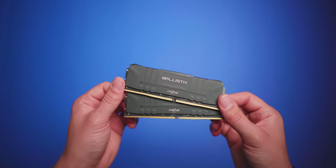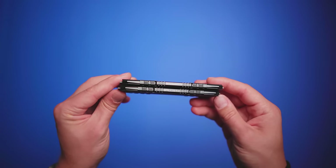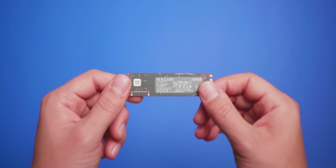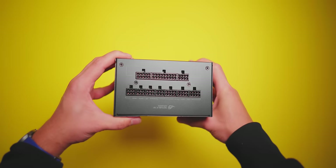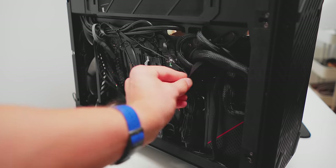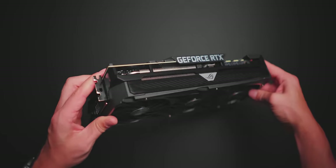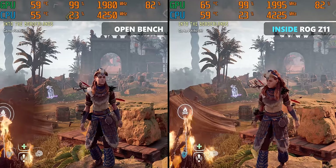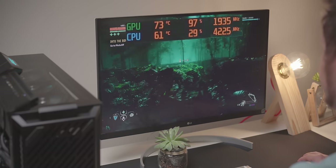For memory, we have a 32-gigabyte kit from Crucial — the Ballistix Gaming Memory at 3200 MHz. I love the design: no RGB, fairly low profile, fits perfectly. For storage, it's the Crucial P5 NVMe SSD at 1 terabyte. Powering everything is an ROG Strix 750-watt power supply — fairly compact, fully modular, with all-black low-profile cables that made cable management super simple. And the RTX Strix 3080 almost reaches 2 GHz on the core clock in gaming without any tinkering, with impressive temperatures at auto fan speed — I've never seen FPS this high in my 3DMark benchmarks compared to my 2080 Ti and 9900K machine.